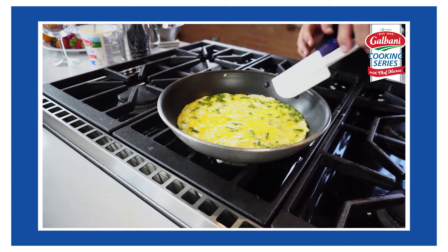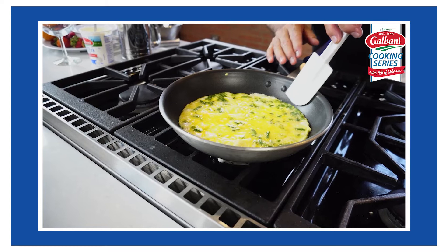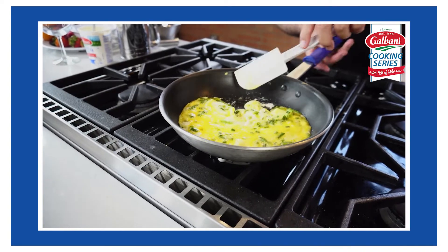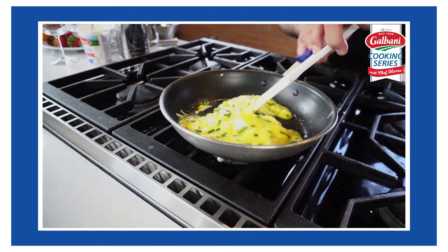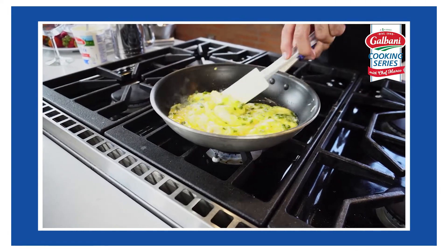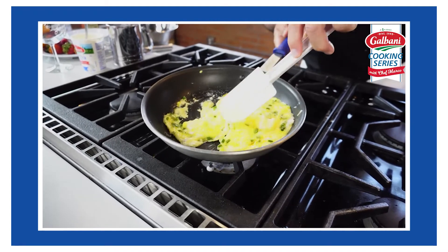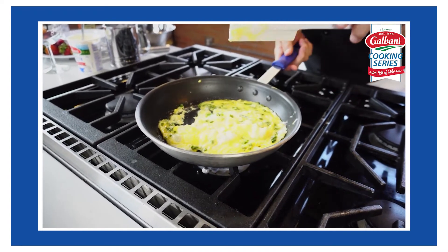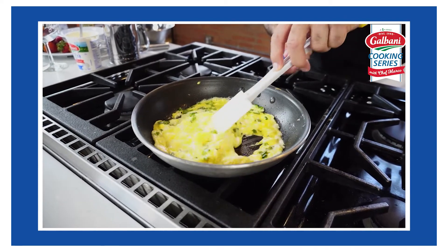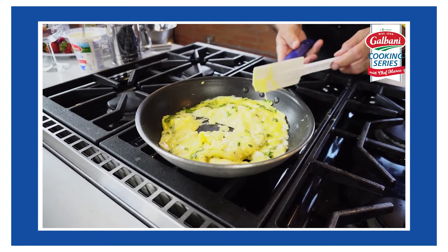As it starts to cook and you see it start to form a little bit of a crust on the outside, take a rubber spatula — you just want to push the eggs in and continue to fold them over. As they fold, let the runny part of the egg run down. This is going to cook up real quick. You're sending your kids out to school — throw this on the stove before they get dressed. It takes a few minutes. It's easy, it's healthy, and it gives them a lot of energy for the day.